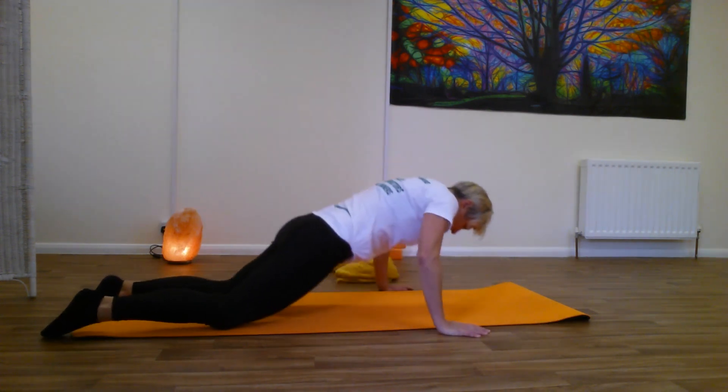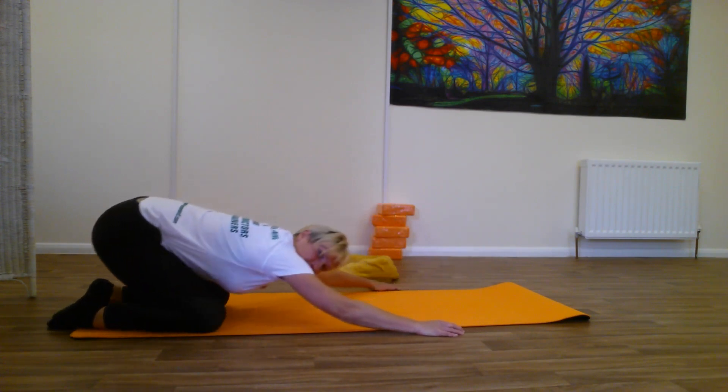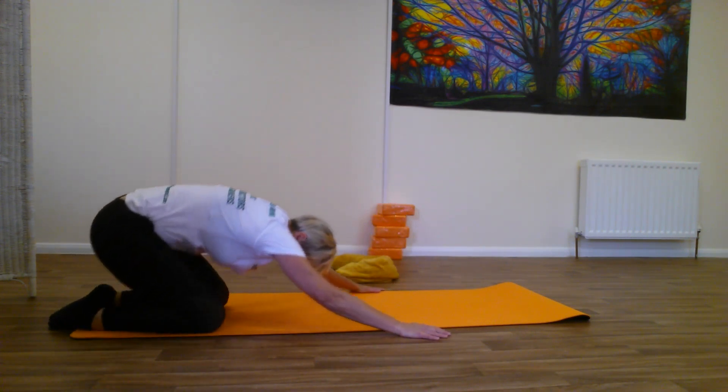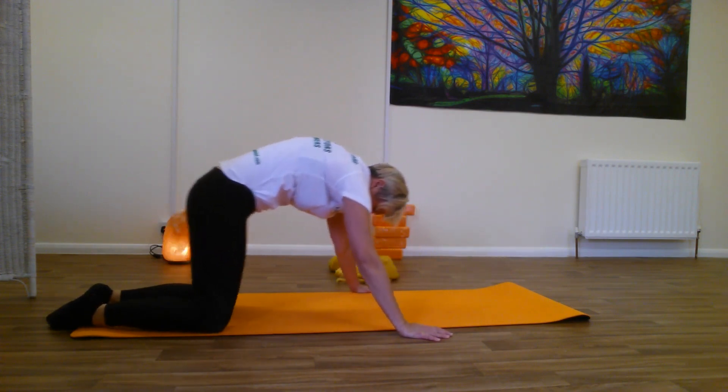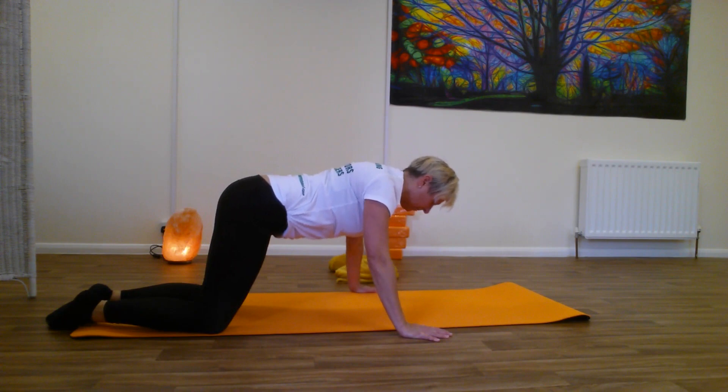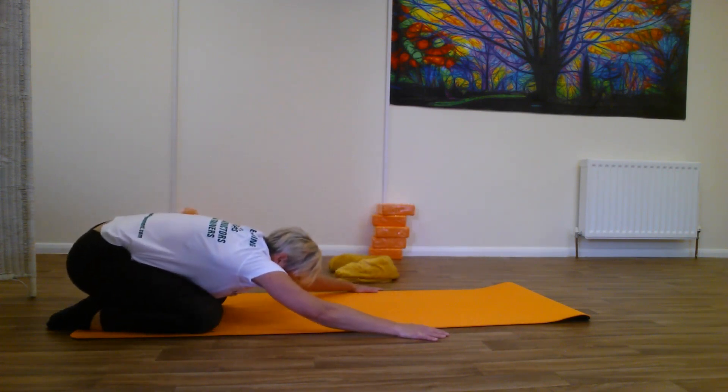Just sit back with a little stretch, sitting back and rolling through the back, rounding, relaxing and sitting back.